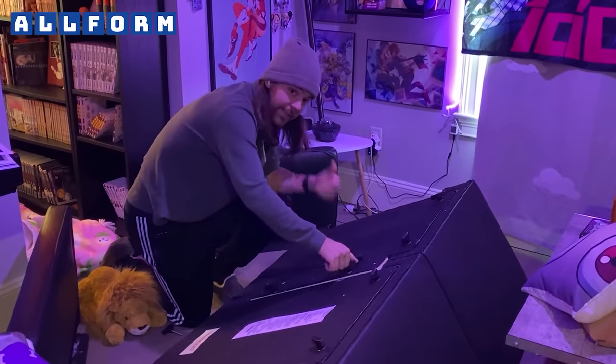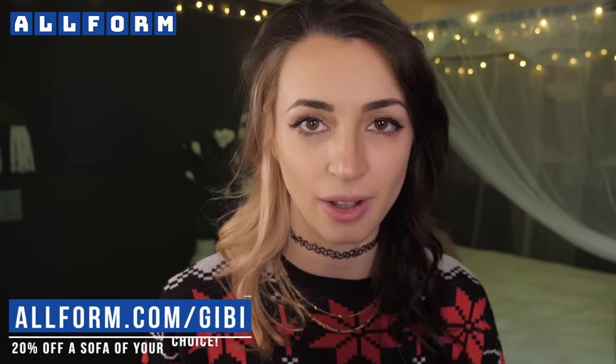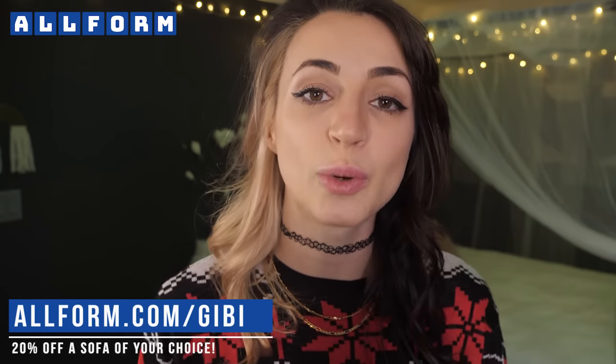Getting an Allform couch for yourself could not be easier. Setup takes as little as 15 minutes with tool-free assembly. Shipping is fast and free so you're not waiting around forever for a delivery. After you get your Allform all cozy in its new space, you have 100 days to enjoy as a trial period — more than three months to make sure that you love it. If you don't, they'll pick it up for you and you'll get a full refund. I truly could not recommend Allform more. So if you're looking for some new seating, visit the link below or go to allform.com/gb for 20% off any sofa of your choice. Thank you so much Allform for sponsoring today's video.